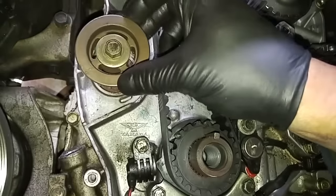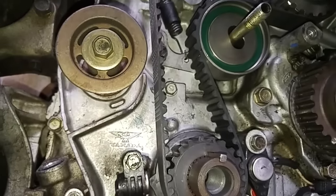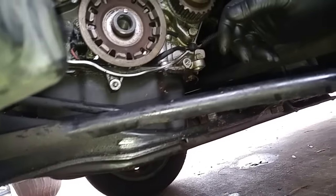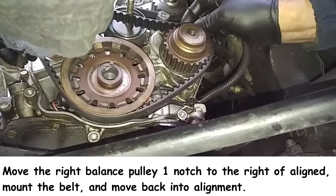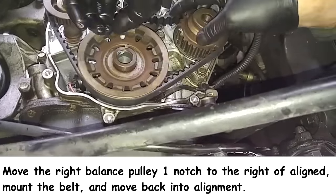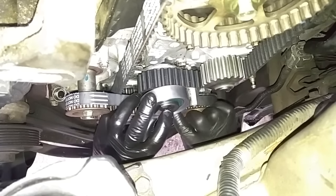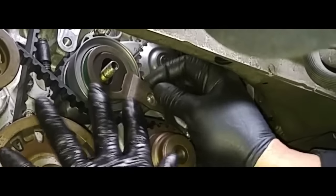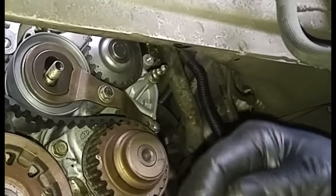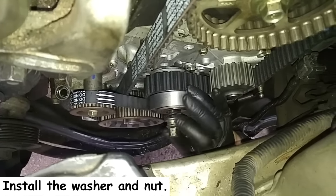Over here on this side, this has to be right there — perpendicular to the ground. Now I have to move this into alignment. We're in alignment over here, we're in alignment over here. Now I'll just put on the pulley. The adjustment bracket goes over here, then we put on this spring.